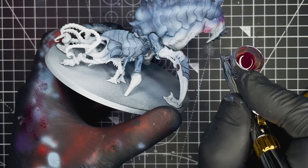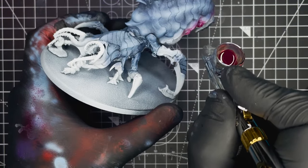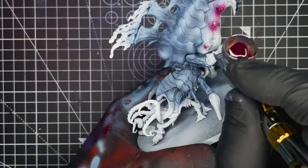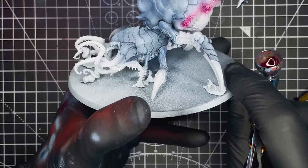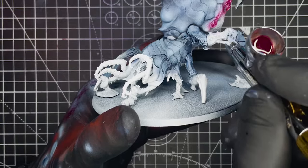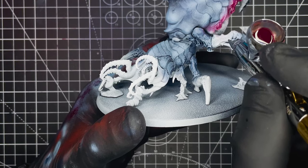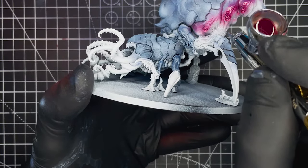Next up we're going to be airbrushing on all of the pink areas on the model, and to do that we're going to be using Citadel Contrast Volupus Pink. We're first going to start with the large bulbous tail on the model, and we're just going to start spraying this on. We're going to try and cover the top half of this area, leaving the bottom half in the white primer. We just want to be careful that we don't overspray onto the armour too much, but if we do we can just touch it up with a little bit of Fenrisian Grey.